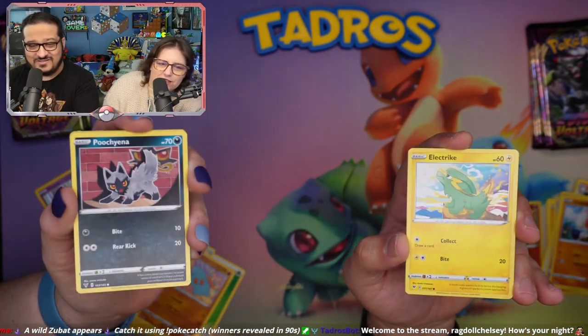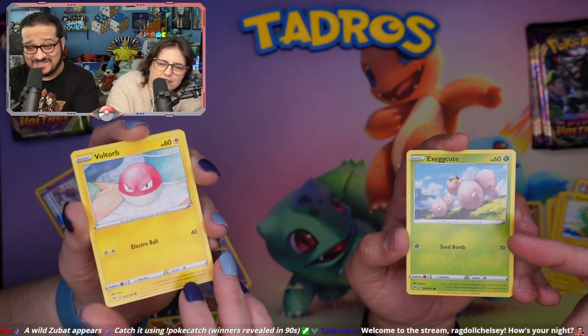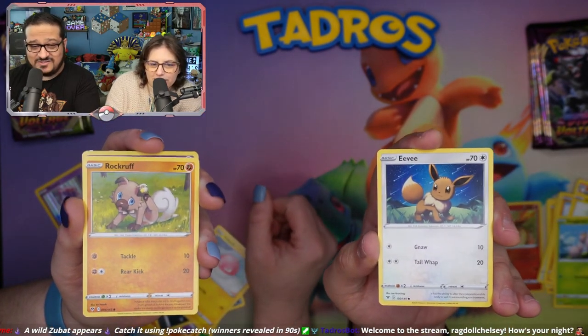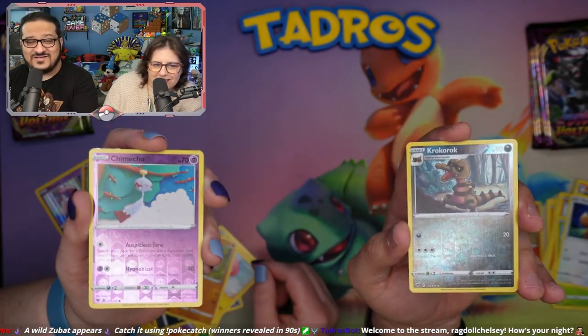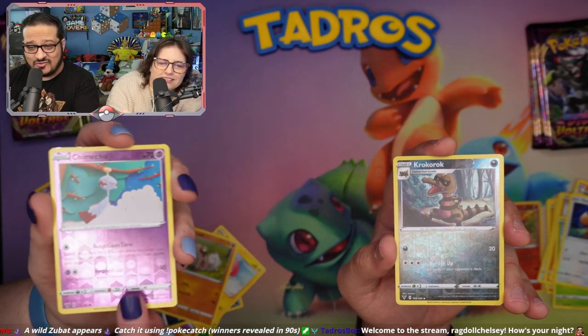And we've seen some of these. That's a really nicely drawn Exeggcute card — he's scratching his ear. Look at the cutie. Oh, this one's way cuter! We got a Reverse Holographic Chimecho and a Reverse Holographic Okkoroki.